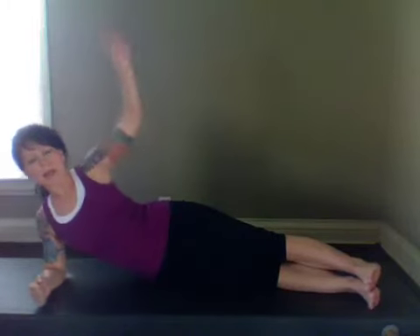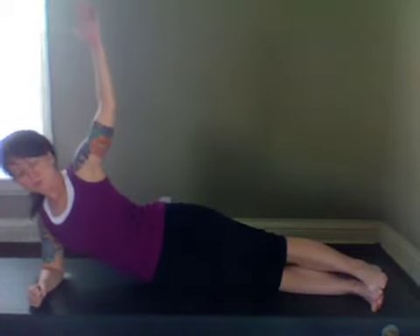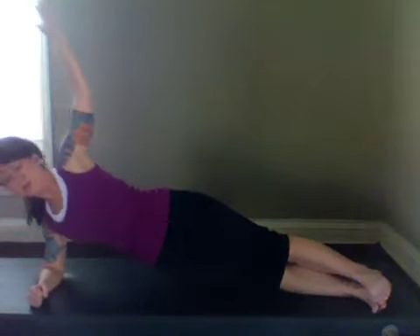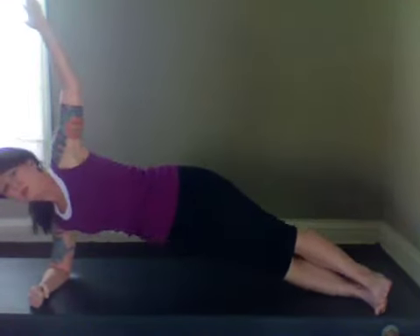Up on your forearm, feet are flexed. Five of those oblique lifts from the bottom oblique. Inhale, exhale and lift. Make sure your shoulder and elbow are in line. Last one, great.